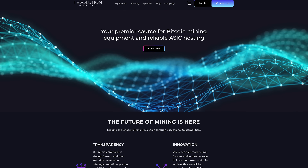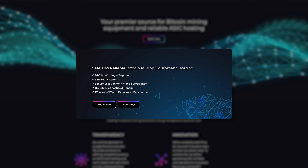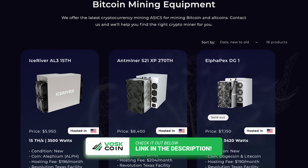Speaking of mining, I may be building my own mining farm, but if you don't feel like doing that, check out Revolution Mining where you can buy miners with them and they will run them for you. Link in the video description below. And thanks to them for making today's video possible.